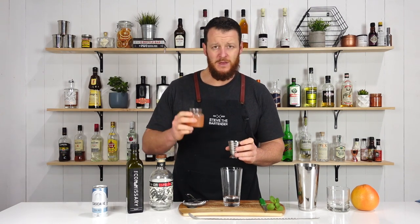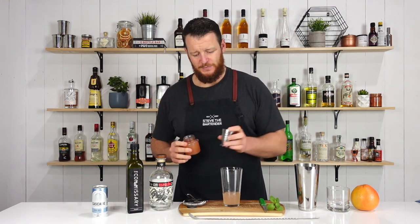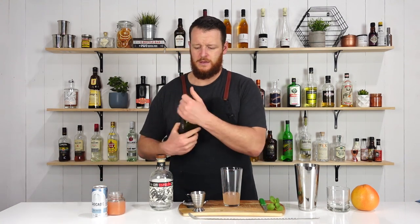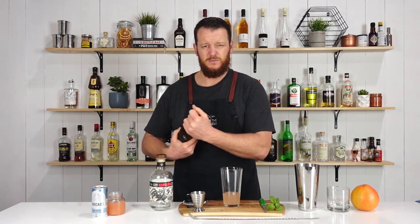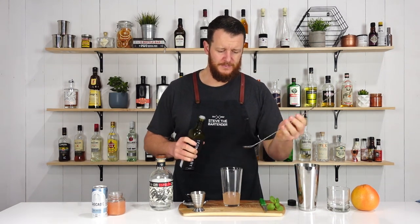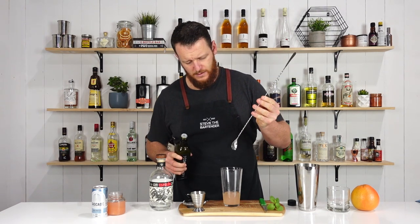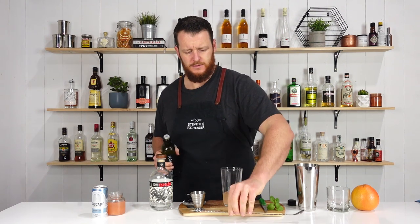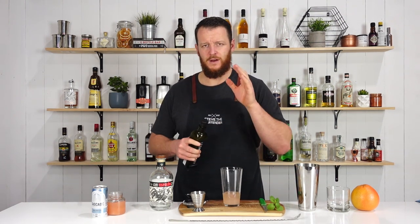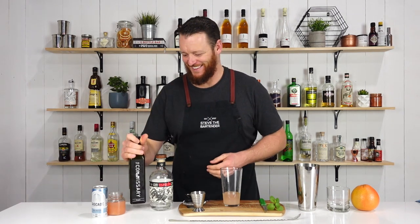Exactly the same with grapefruit — they called for pink grapefruit, ruby red, white grapefruit. Today I'm using ruby red, 45 mil, 1.5 ounces. Just a bit of a shake. And then one bar spoon, so around five mil of your orgeat. Add ice to your cocktail shaker and give it a good shake.